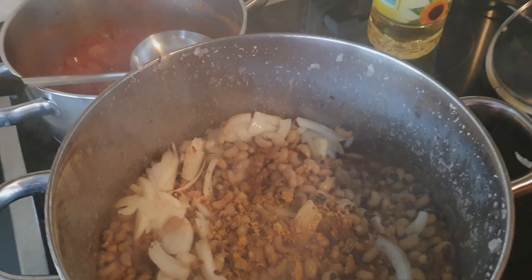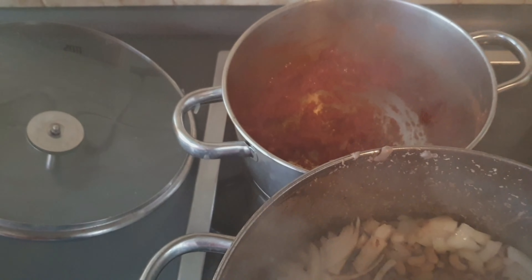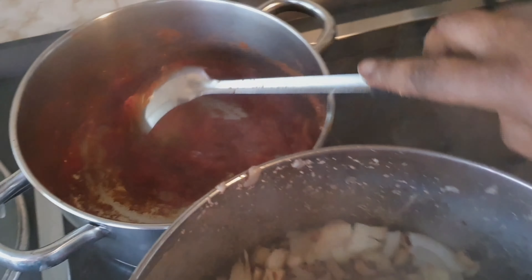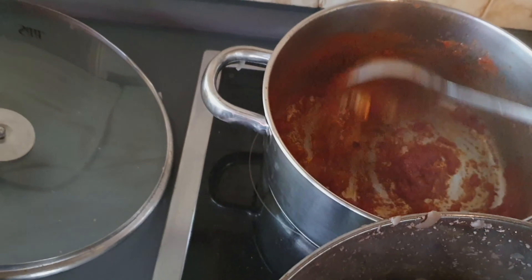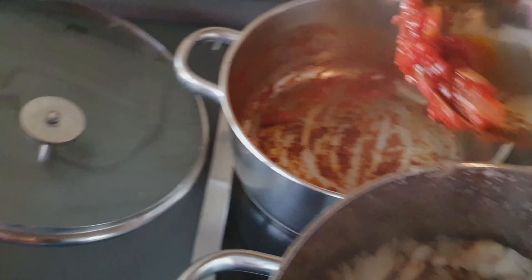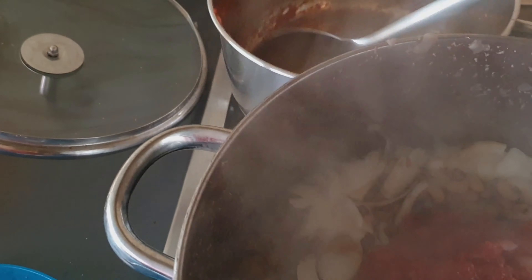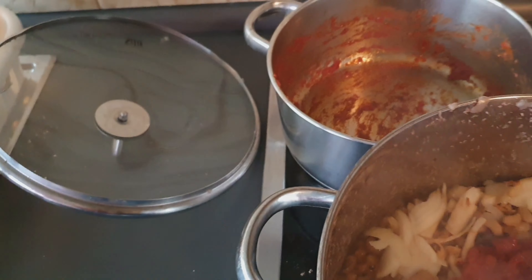The tomatoes is done now — put it inside. And don't forget: we are not cooking this with red oil. There is no red oil in these beans, just the tomatoes.